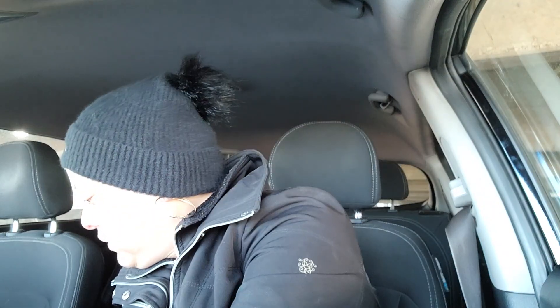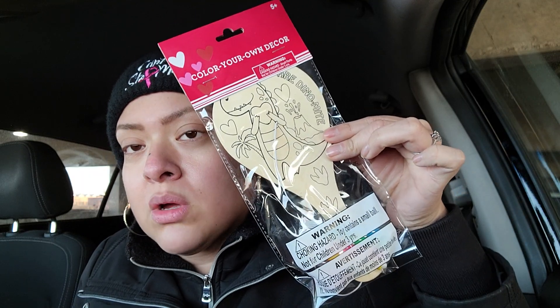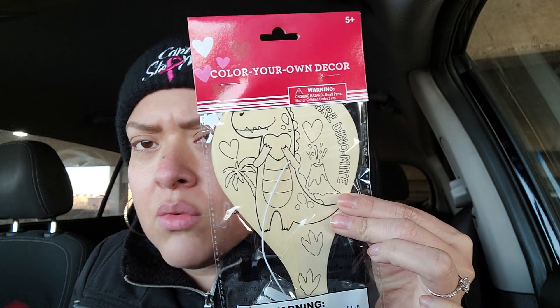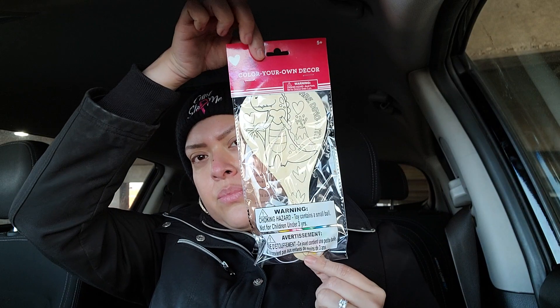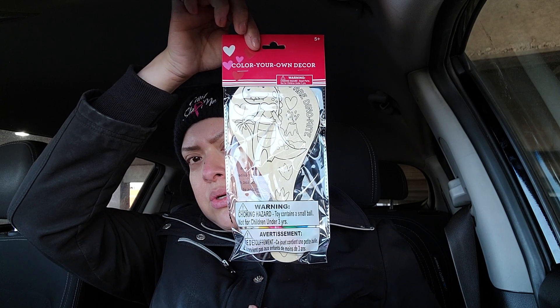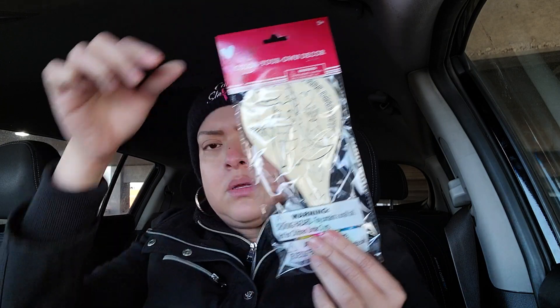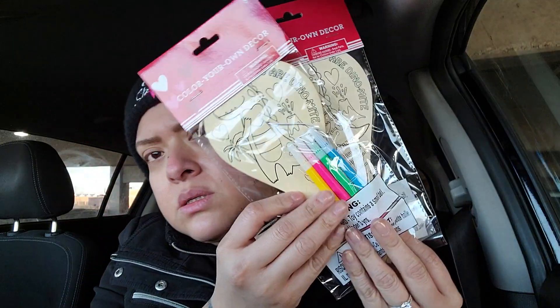They also have these adorable color-your-own decor palettes. These are for kids five and up, but I'm sure any little kid would love one - even a two-year-old that can draw. You get to draw on it - look at the design, it's a dinosaur! It's a pretty good length if you're going to put it in your kid's Valentine's basket. They're only a dollar, so I'm sure they would love one of these in their basket. I bought two of them!